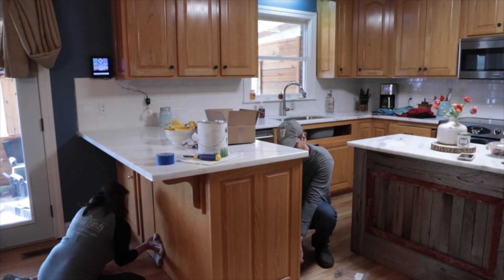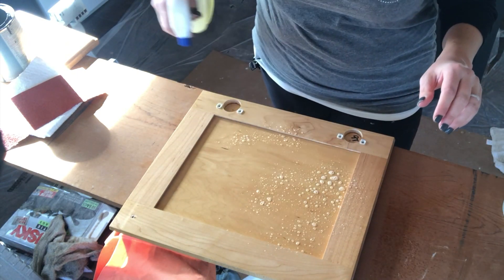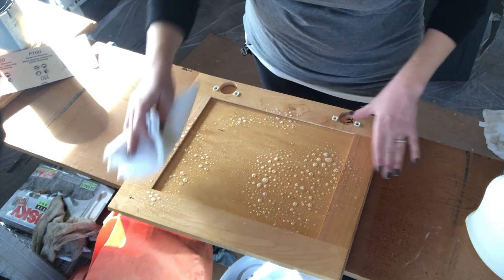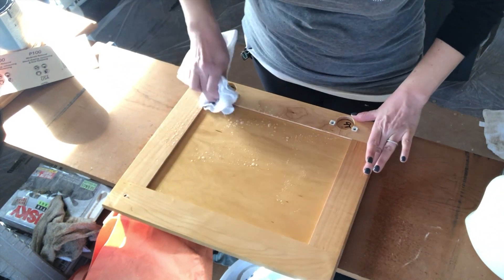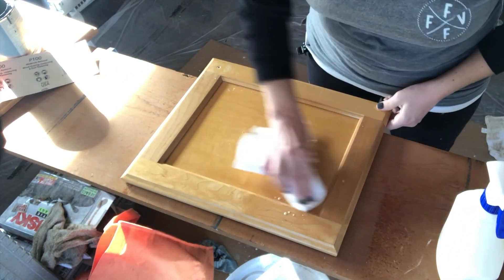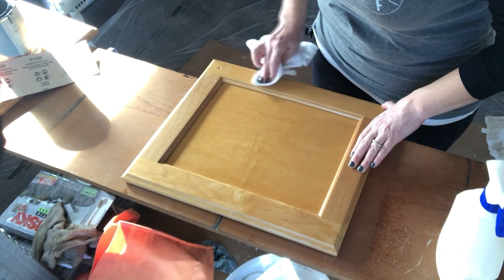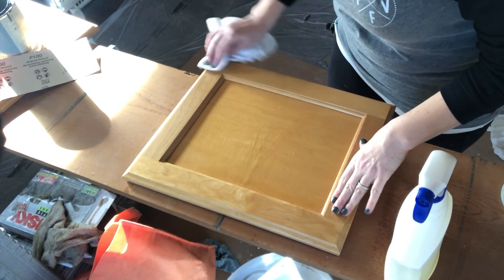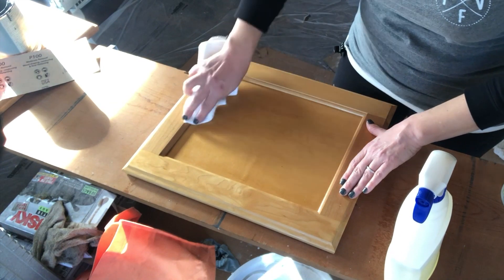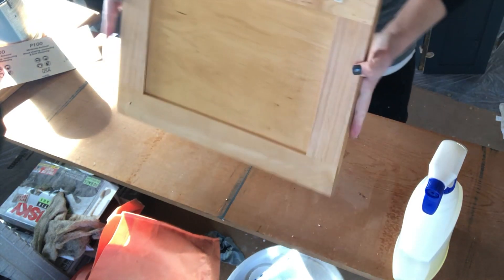The next step is to clean your cabinets very thoroughly. I essentially like to clean my cabinets twice. What I do first is spray the door down and clean it on the back and on the front thoroughly. Once I have finished wiping down the entire door front and back, then I will begin sanding the door, knocking off all of the shininess from previous top coats, and then I will clean the door again. Sometimes sanding a door that is greasy rubs all the dirt and grime into the wood, so it's just best to clean, sand, and then clean again to be on the safe side.